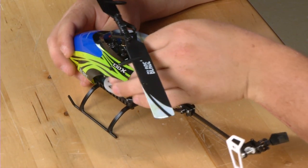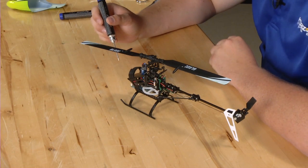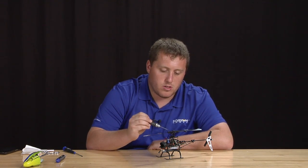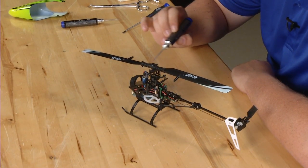Start by popping the canopy off and set it aside. Now we're going to disassemble the main rotor head. We're going to start by removing the blades using a 1.5mm Allen wrench, and then using two 1.5mm Allen wrenches, we're going to remove the spindle bolts.